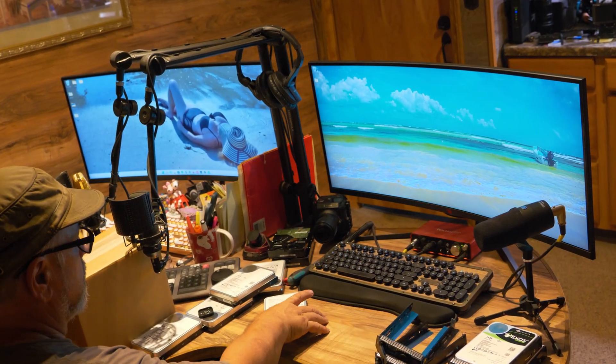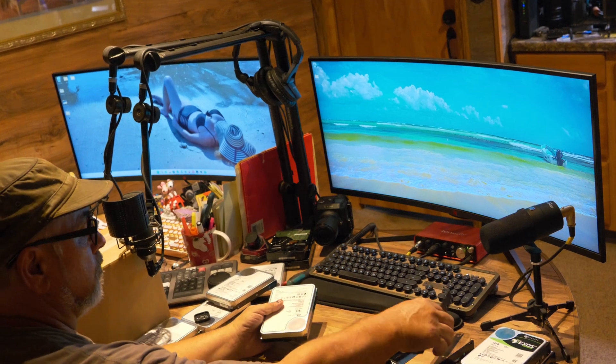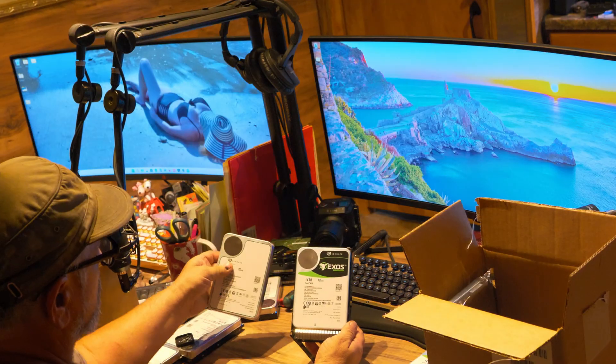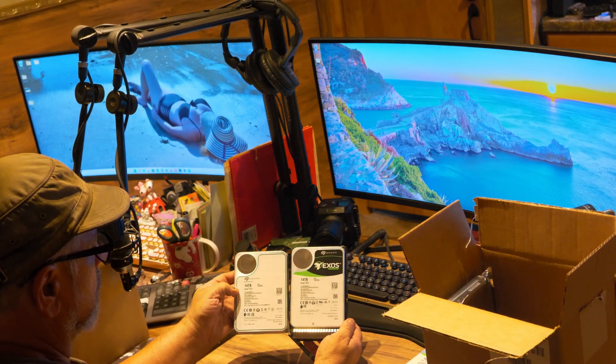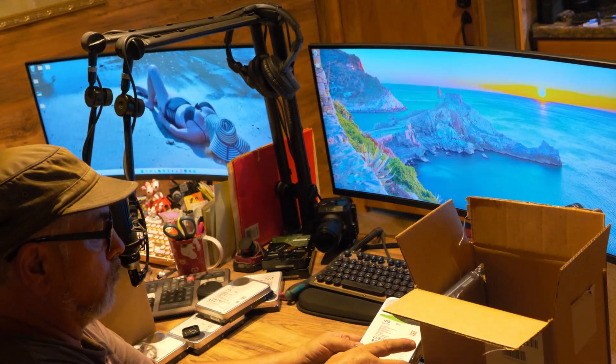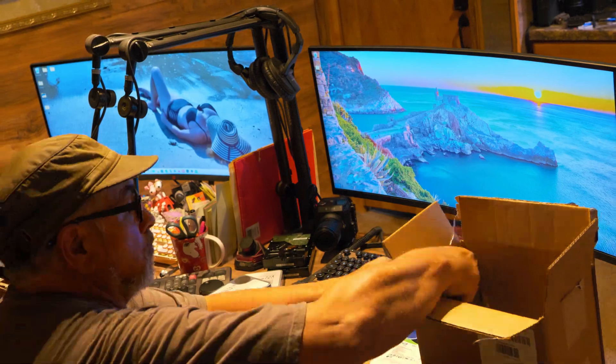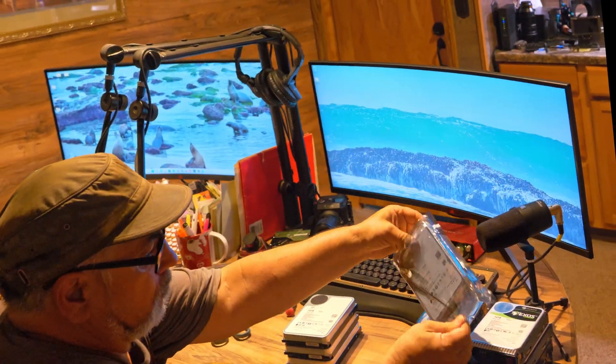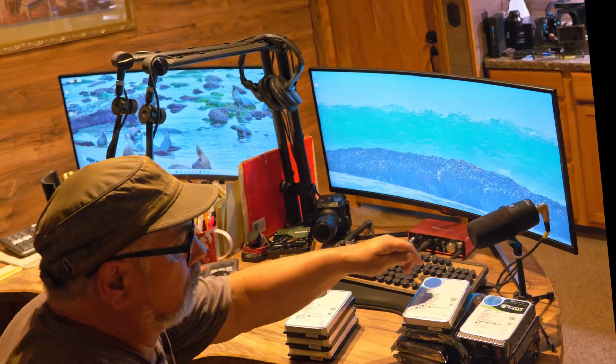The most expensive part of the project was purchasing 12 fourteen-terabyte enterprise hard drives. The four extra hard drives will be split between two workstations that I do media editing and rendering on. So I'll power through getting the hot swap drive brackets installed so we can get these in the server and get this going.